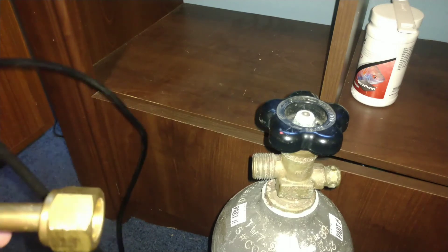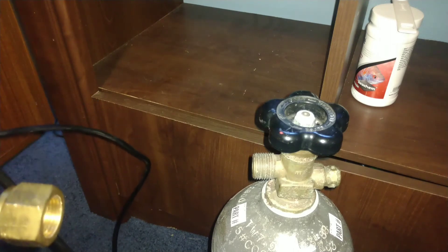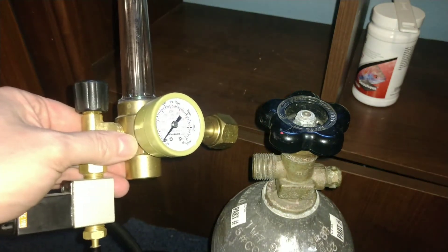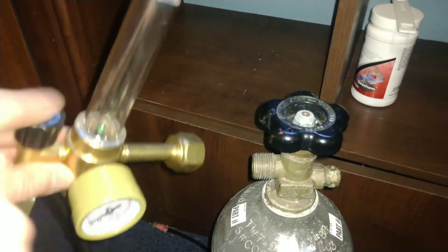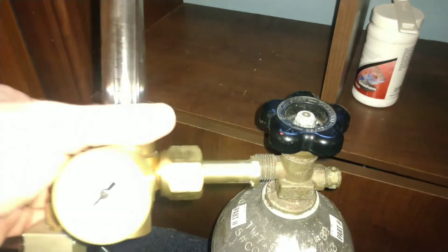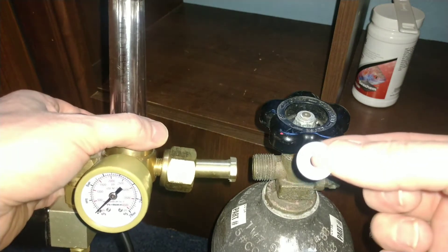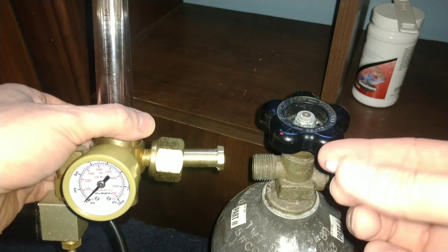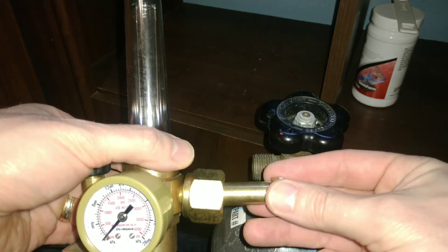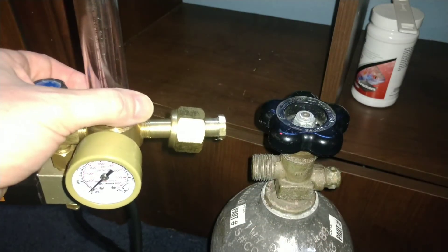This is a rather inexpensive regulator that I've used before and I think it works just fine. I know most people recommend a dual stage regulator — this is just a cheapy — but it's worked well for me in the past and hopefully it will again here. Every time you fill up a CO2 tank they should give you one of these little pieces of plastic that gets smashed in and serves as a gasket. I'll go ahead and put that in and get it bolted on.